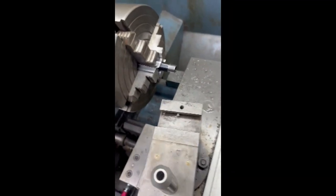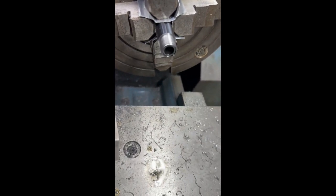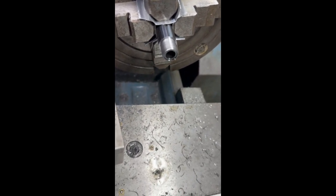One final note: when you indicate these barrels, they need to be indicated to the bore of the barrel, not to the external contour. The external contour isn't parallel to the bore, and if you indicate to that, your muzzle brake will not be centered to the bore and you'll have a catastrophic failure.